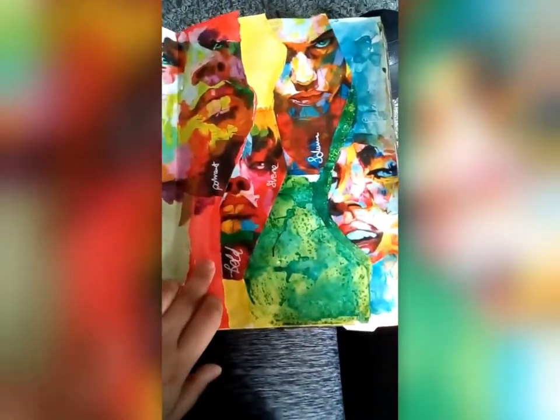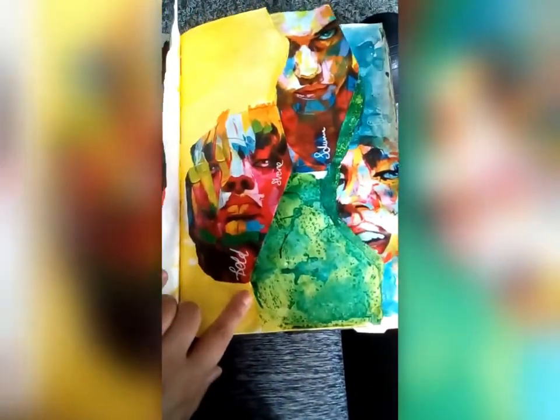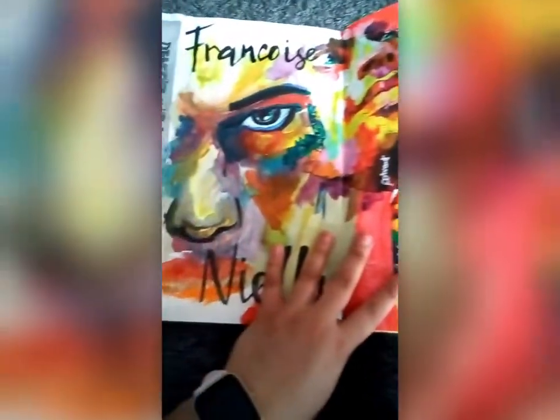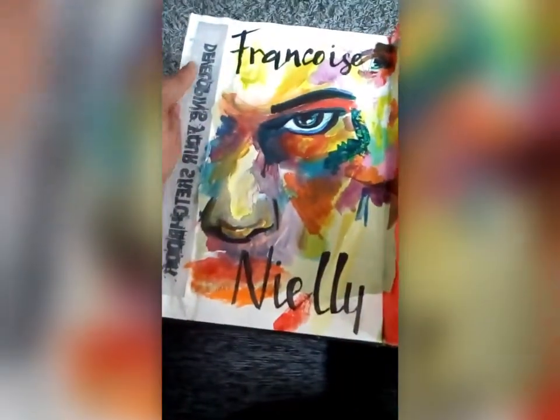Now the first thing I'd like to show you on this double page is that you can actually rip numerous pages. I've actually ripped three pages here to create a nice dynamic double page in which I could write behind if I wanted to, or add more colour to.